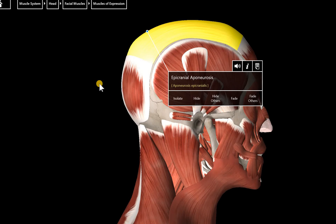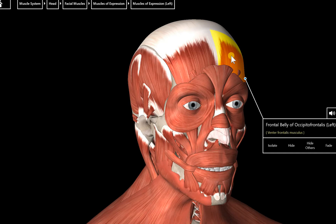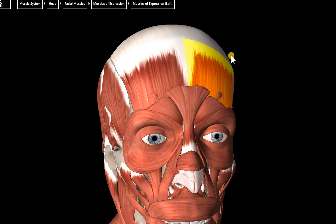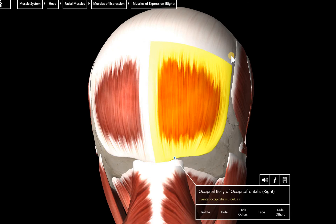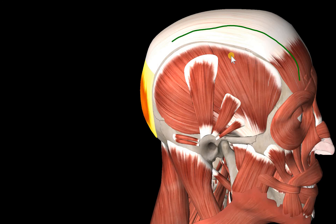This is the epicranial aponeurosis. An aponeurosis — we have several of them throughout our body — is like a broad, flat tendon-like structure. It connects a muscle in the front, the frontal portion of the occipitofrontalis, to muscles in the back, the occipital portion. So you've got the muscle from the front, the aponeurosis, and the muscle from the back all connected together.